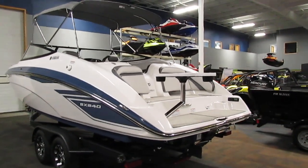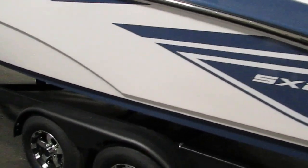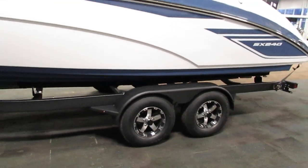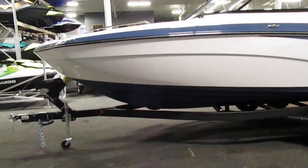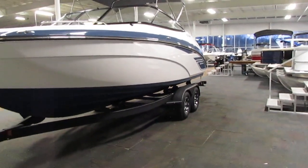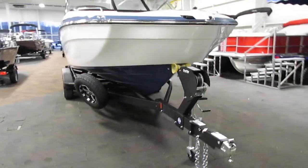This is a fiberglass boat with many many features. Also included is a tandem axle Shorelander trailer, including a swing tongue, surge brakes, swivel jack, fenders with steps, tie down straps, and a spare tire with a spare tire mount.